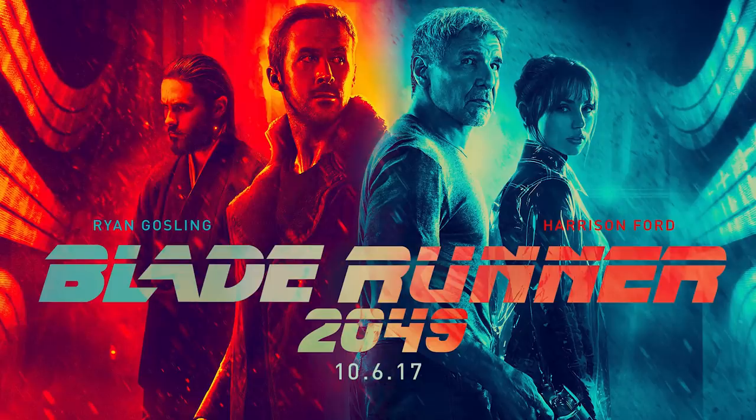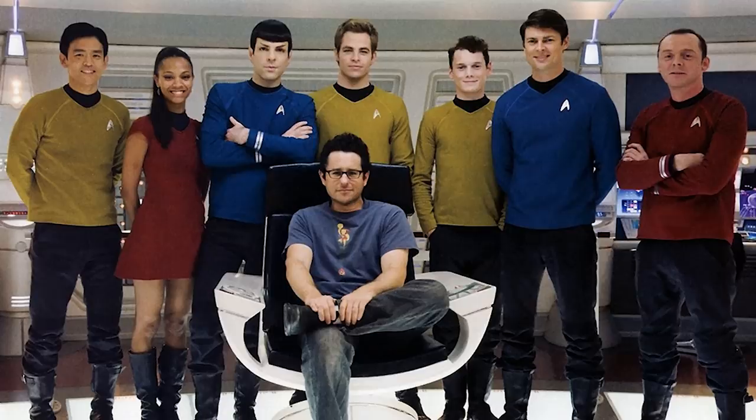Blade Runner 2049 is another one — it's a sequel by all means, except it follows a new character, the Ryan Gosling character, and we never see Harrison Ford till much later. But when you do, it feels important. I think this was an excellent film that stands on its own and lines up perfectly within the Blade Runner universe. Then there's Star Trek 2009, which would have been a full reboot except they cross timelines with the original Spock, who passes the torch onto the newer Spock. Overall, I didn't think the movie was as good as the praise I was hearing — it was more like mainstream action rather than thought-provoking science fiction.